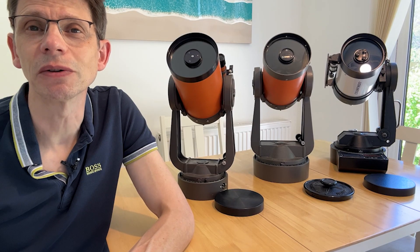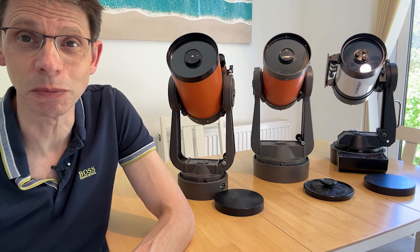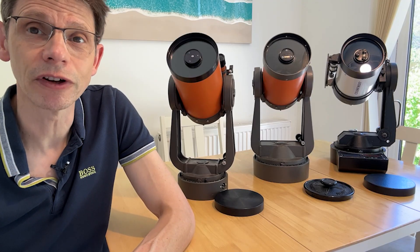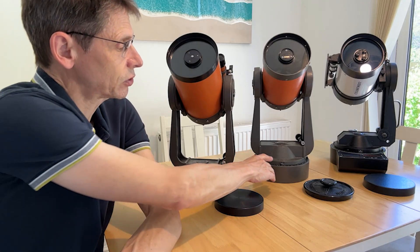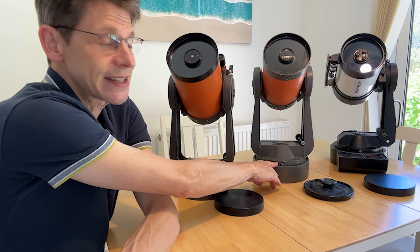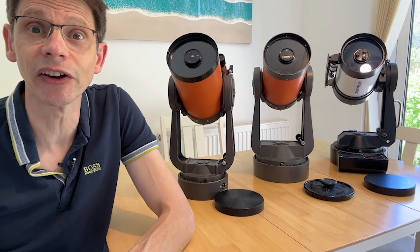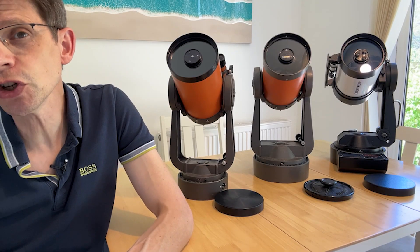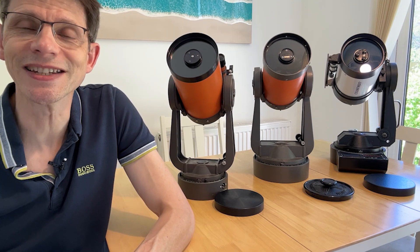Hi, this is Graham from General Astro. In this video I'm going to compare three versions of my favourite telescope, the Celestron C5. I'm going to look at a version from the mid 70s, compare it to one from the early 80s, and then finally see how things have changed by the time we get into the mid 90s. We're going to look at the tubes, the mounts, and anything else that might have varied over those 20 years.